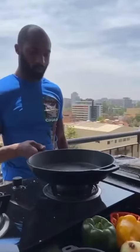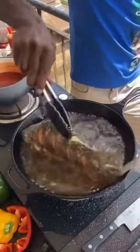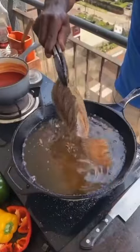Heat on, pan, oil. Fry your fish, basting and turning so it doesn't stick. Flip and baste, removing when golden brown and crispy.